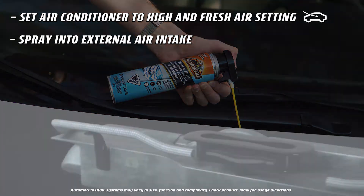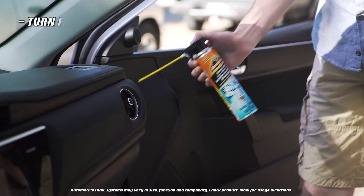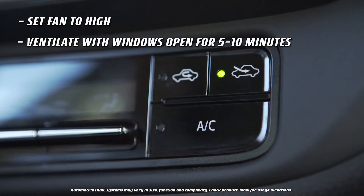With your air conditioner set to high, Armor All Vent and Duct Cleaner Odor Neutralizer goes to work instantly. With the fan off, spray briefly into the interior vents, then let the vehicle ventilate with the fan on high for five to